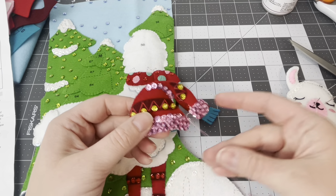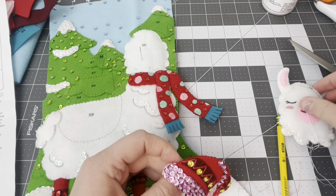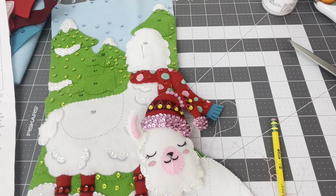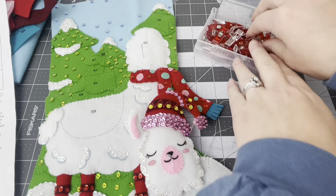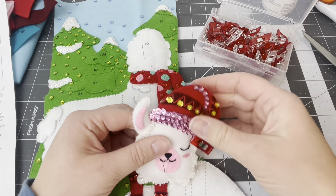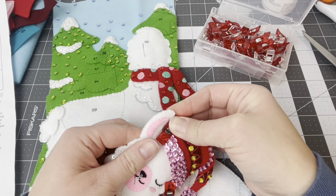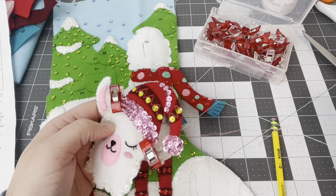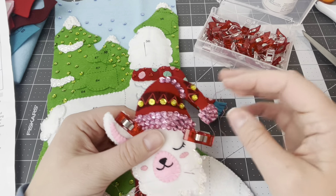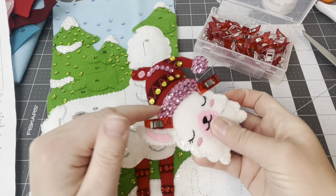Now that we have the pom-pom on, I'm going to hide the tail. Now we get to put the hat onto the llama's head like that. I'm taking some clips and want it to look like it's naturally sitting on the llama's head. This white thread I'm keeping on to applique onto the stocking. I'll take off the pink one, reposition the pink thread, and start appliqueing. I might start in the back, go all the way around, and finish in the back.